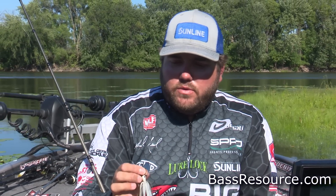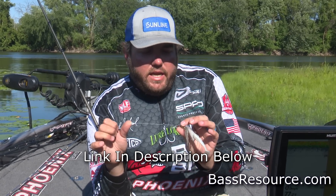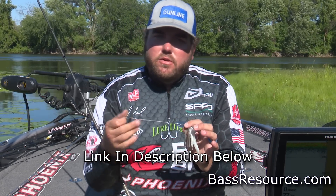As far as line size that time of year, I like 20-pound Sunline Sniper. That's because you can throw it around anything — it's got plenty of abrasion resistance, it's plenty strong enough to where you don't have to worry about the fish breaking you off. It's a little bit bigger than some guys like to throw, but in the fall I like to throw lighter baits because the fish are up super shallow a lot of times.